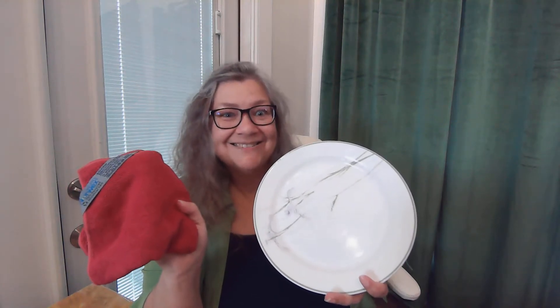Envirocloth. I'm using it with its little tag right there so that you know where I'm at. Folded — you want to use it flat. More on that later. Use it flat. I've got it wet with just water. And our Envirocloth. Clean this yucky raw chicken. You ready?